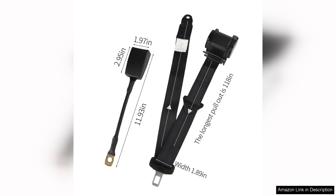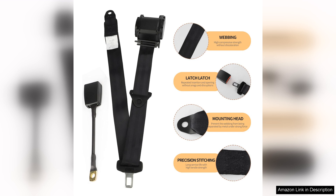One of the standout features of these belts is their retractable design. They retract smoothly, making it easy to get in and out of the vehicle without hassle. This feature also helps keep the belts neatly stored when not in use, preventing them from tangling or getting in the way.